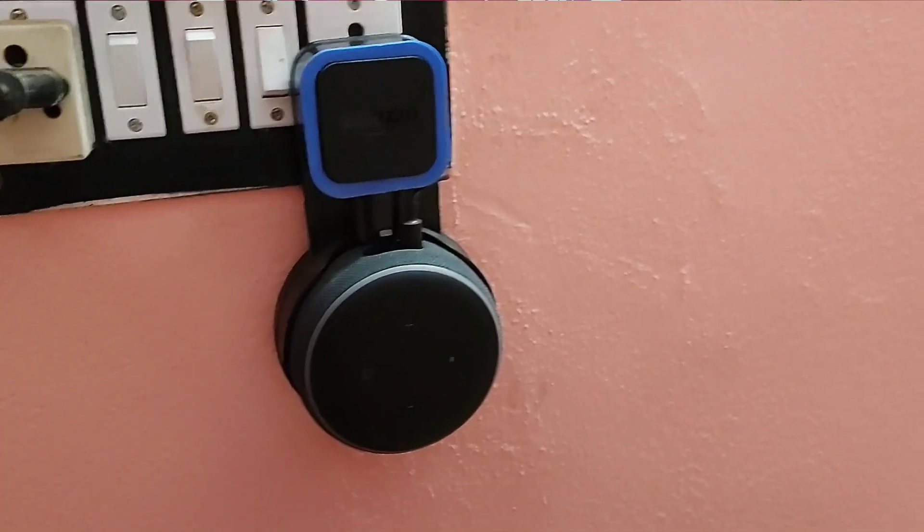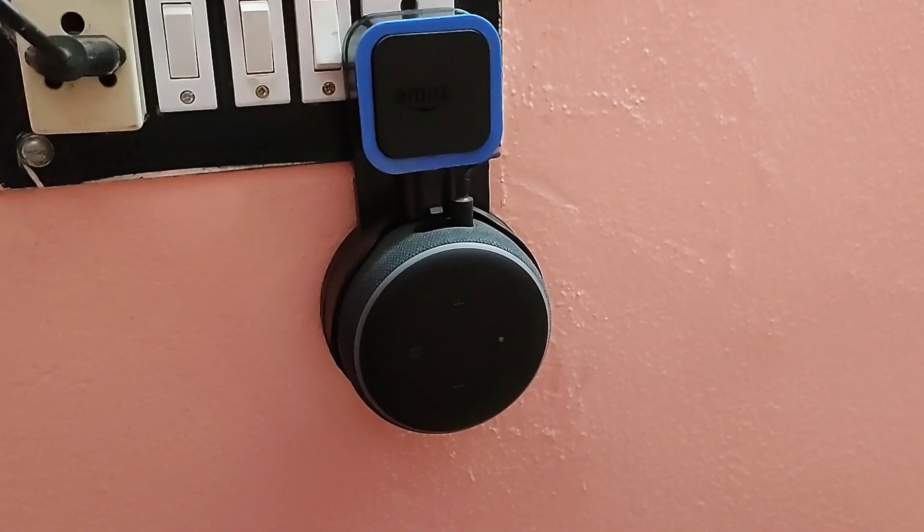Hey friends, welcome to S&D Innovations. Today in this video I'll show you how we can use any Alexa device as a Bluetooth speaker. So let's start without wasting any time.